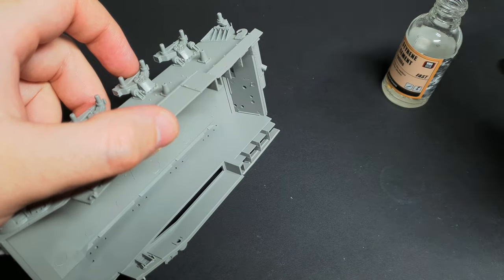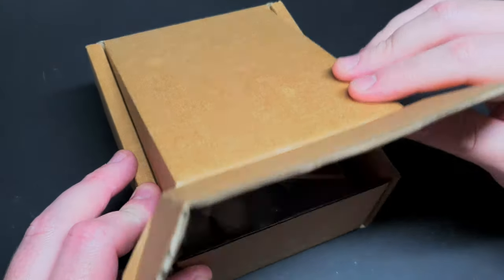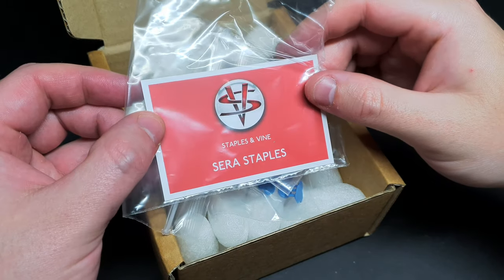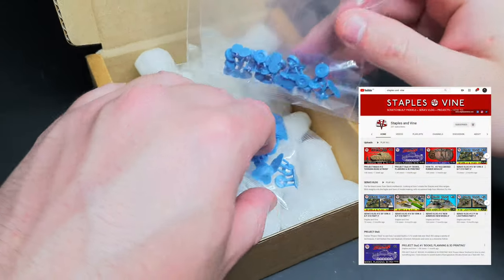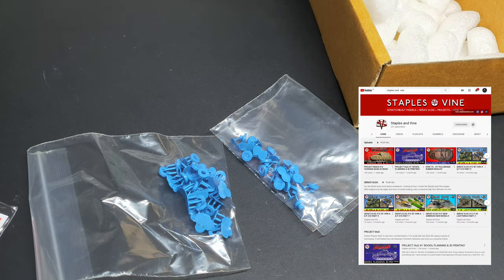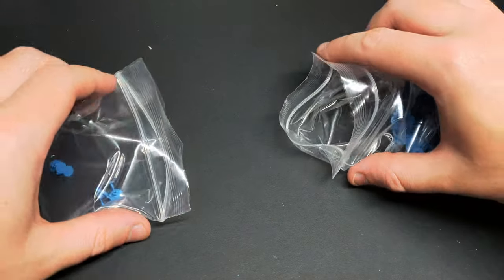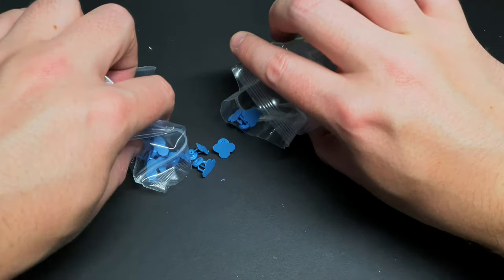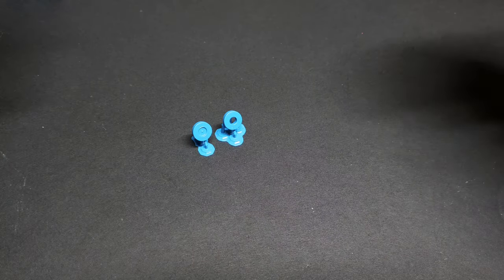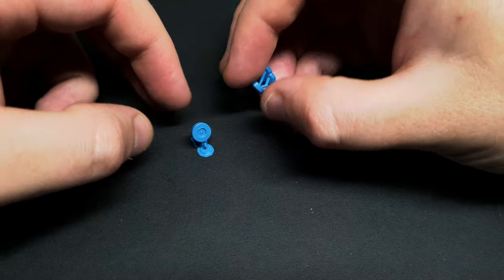After a day or two, I had a parcel from Sarah Staples from Staples & Vine - in it was some 3D printed bogey wheels. Ideal! Sarah has a YouTube channel of her own, so please check it out at youtube.com/staplesandvine. There's lots of scratch building goodness, and even a guide on how to mould your own parts. The 3D printed resin details are really nice, though the resin is brittle, so you need to take care when cleaning up the parts.